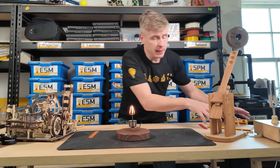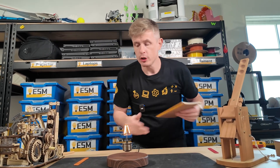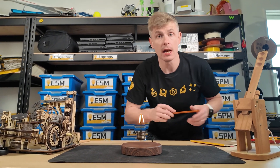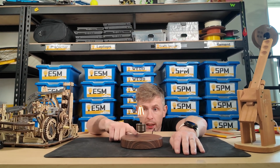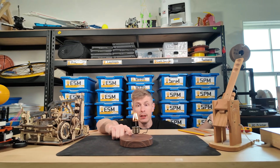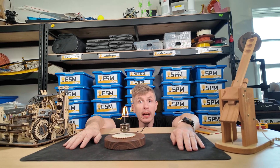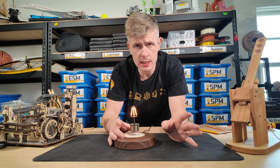The levitating light bulb appears to float in mid-air. You can pass objects underneath it, all around it, and you can see that it is not interrupted at all. It just keeps on floating and spinning in the air. I can even place a wooden gear underneath and keep it there, and the light bulb won't care. It seems like magic, but of course, it's not.